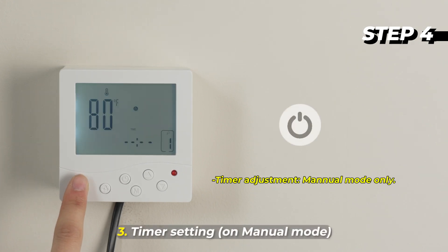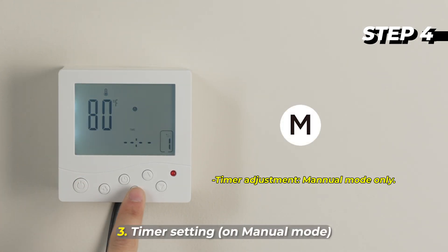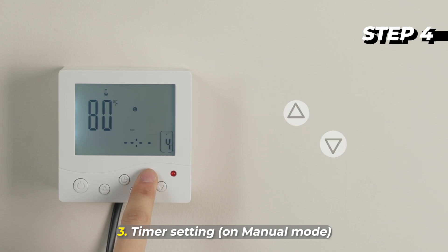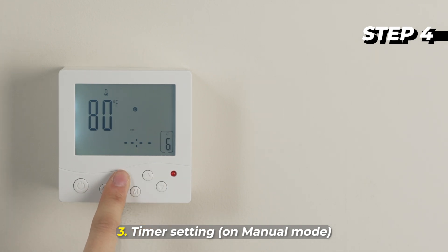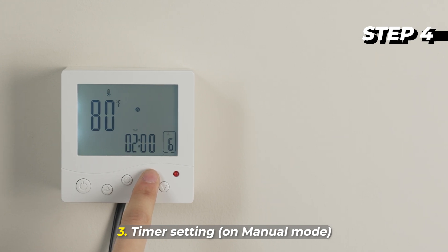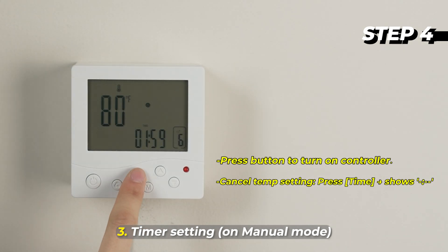Timer Setting: 1. Press the Power Button, then press the Manual Mode Button. 2. Press the Up/Down Buttons to select the fan speed level. 3. Press the Timer Button to enter the Timer function. 4. Press the Up/Down Buttons to set the timer. 5. To cancel the temperature setting, press the Timer Button.